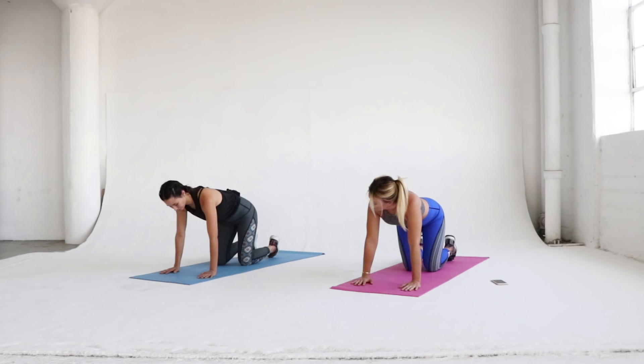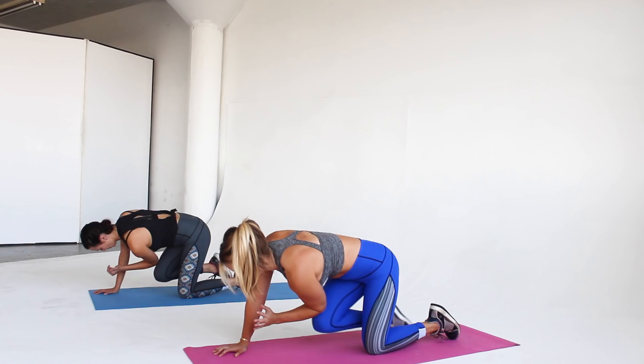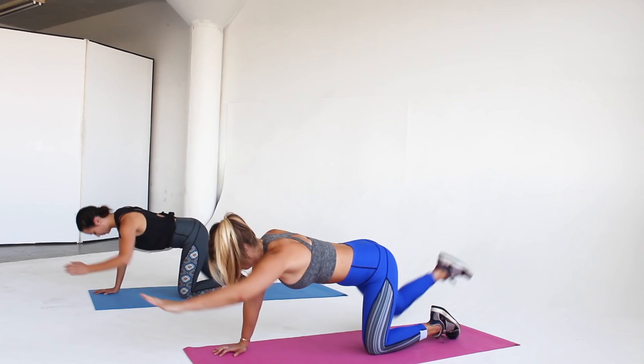Finally, our last exercise of the video: elbow to knee bird dog. Start on your hands and knees, reach out with the opposite hand and opposite foot, and crunch your elbow to your knee so they meet underneath your body. We've done this before — keep your wrists under your shoulders.